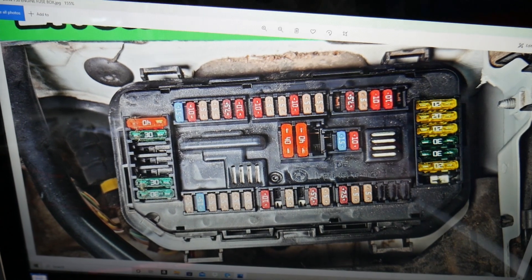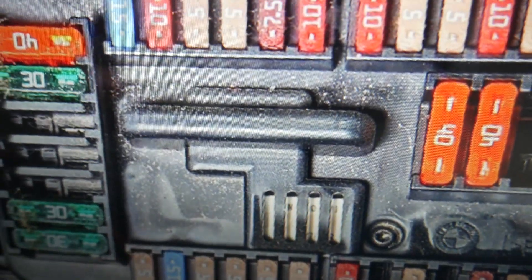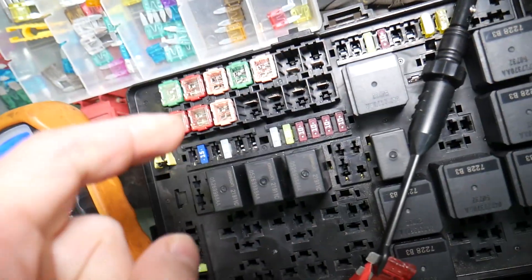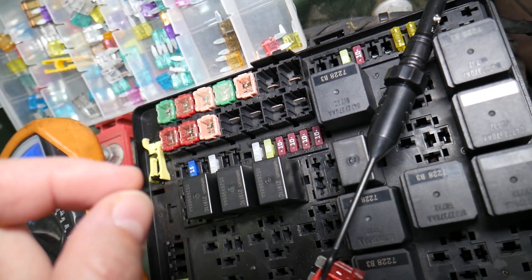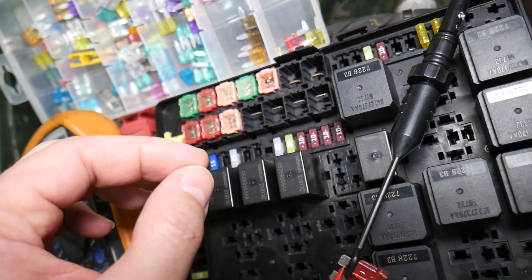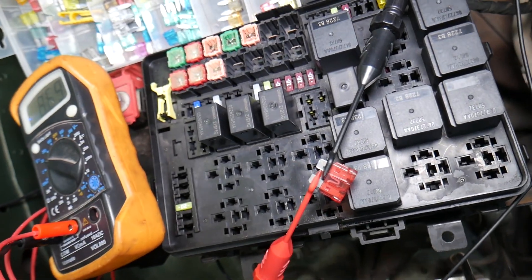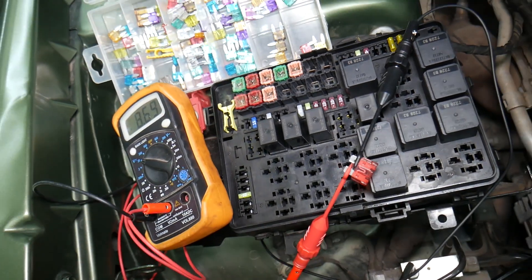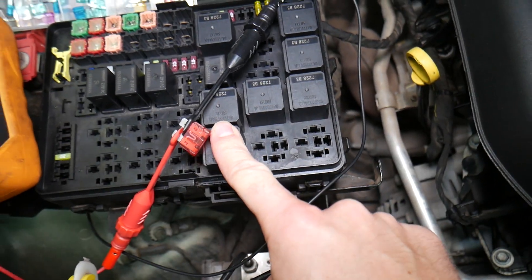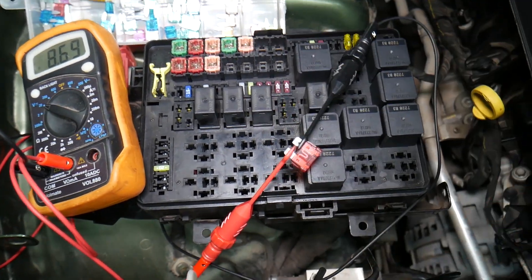Before we continue, let's quickly explain why it's always a good idea to test fuses and relays. You may think you have a good fuse, but it could actually be a bad one — sometimes it's really hard to tell visually. If you assume it's good but it's actually bad, you may end up spending time and money on parts and repairs you don't need. Always test fuses — it only takes a few seconds. We'll put a link to a special video teaching you how to test fuses and relays. Check out the links in the description below.